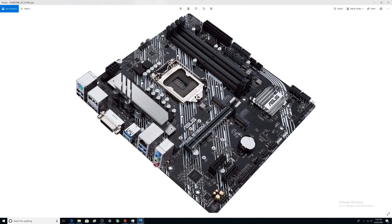Here's your HD audio connector, and there's also an SPDIF out right here.